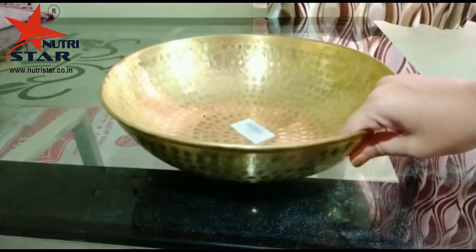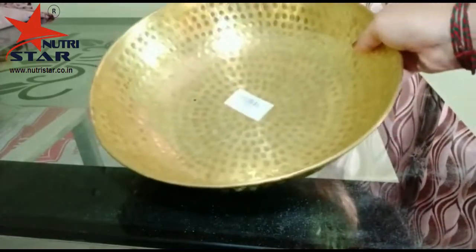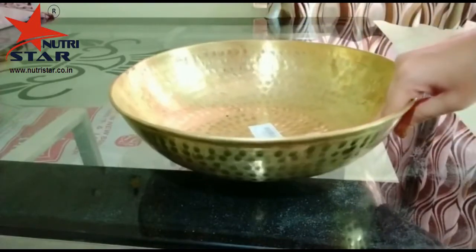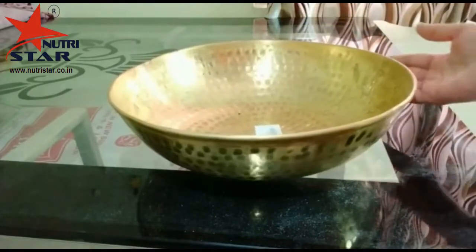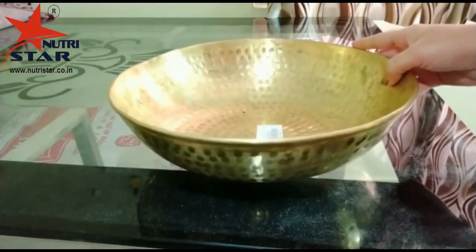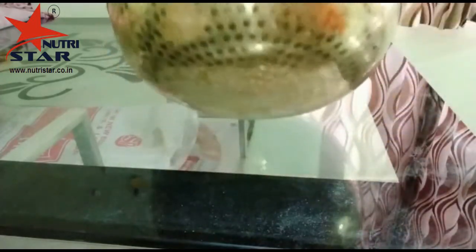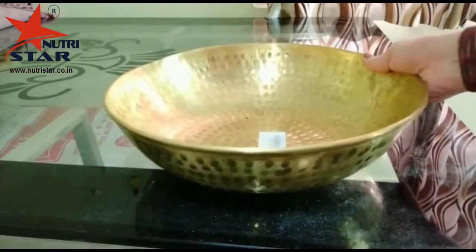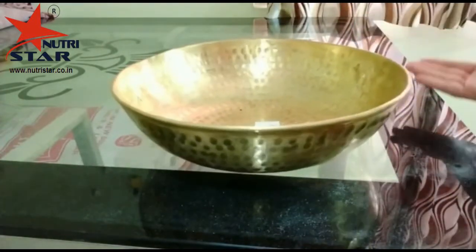Using brass utensils is healthy as it improves digestion and reduces the chances of abdominal infection. This brass mixing bowl can also be used to store fruits or vegetables. It has a pretty hammered design and a glossy finish, so that you can keep it on your dining table as a home decor item.